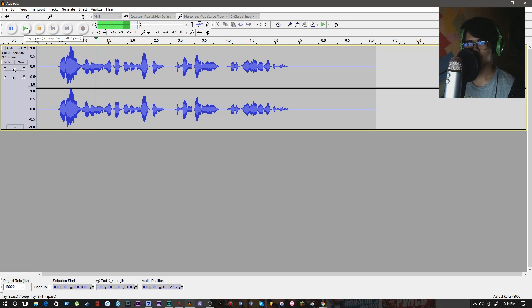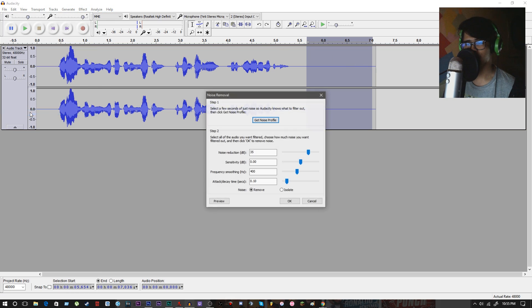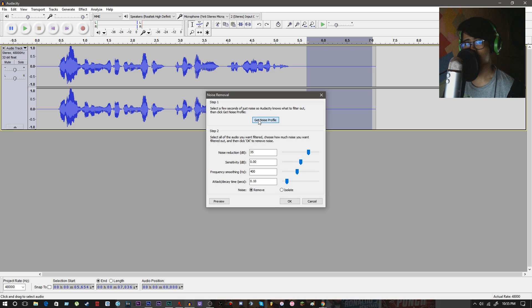Hey guys, my name is Rico Pena and welcome to this audio for the Blue Yeti microphone. As you can see, there is background noise that you can hear. Our first step is to eliminate that background noise. You simply highlight the background noise without any voice, go to the effects tab, and choose noise removal, then get noise profile.